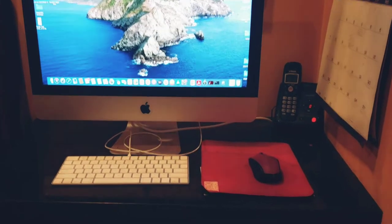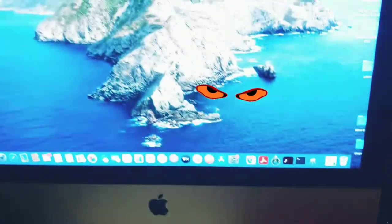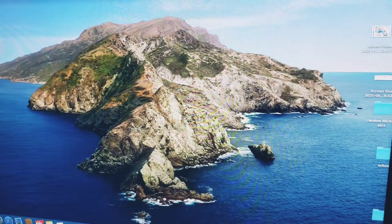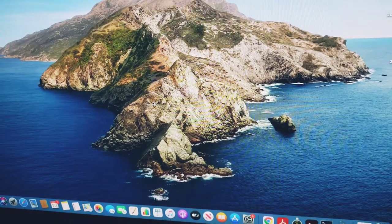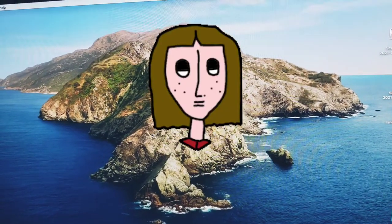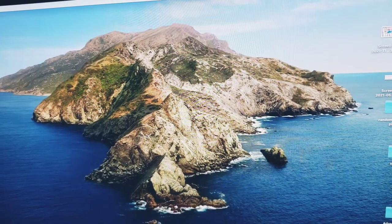Did your mouse stop working by any chance? Well mine did today and I figured out how to easily fix it after watching a thousand YouTube videos, so I thought I would just show you the quick version of how to fix your mouse.